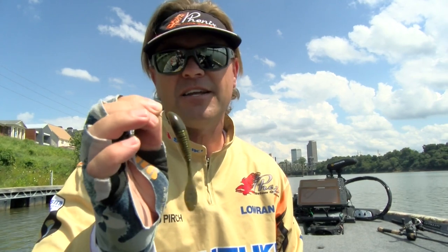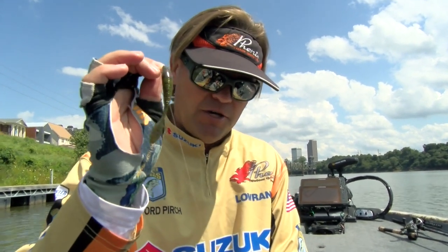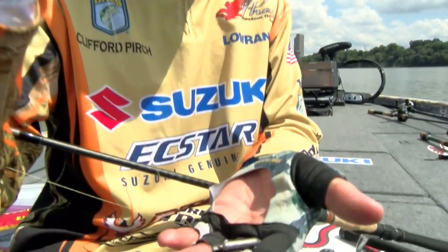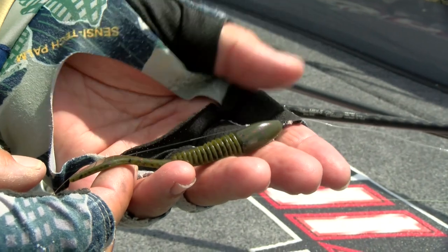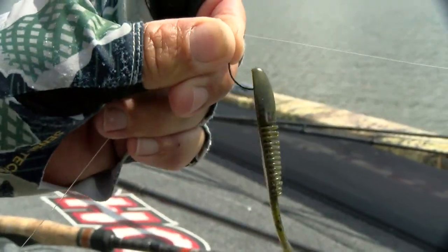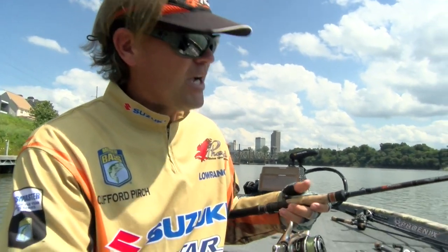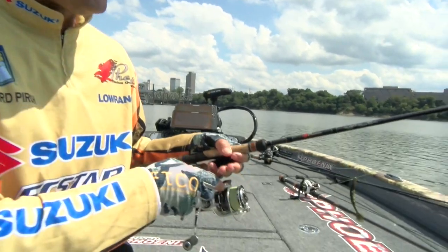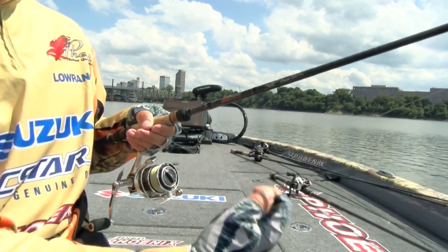My open nose hook is typically what I'm going to use for smallmouth and a lot of times for spotted bass too. It's the same technique — I've got my drop shot weight down here suspending the bait up off the bottom. For the rod, I like a similar setup for both situations. This is a Phoenix 76 medium action. The reason I want a medium action is that soft tip allows them to take the bait in.